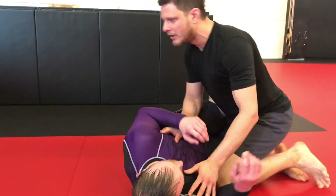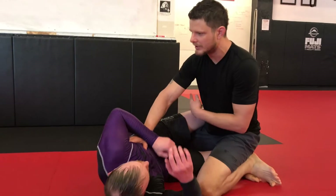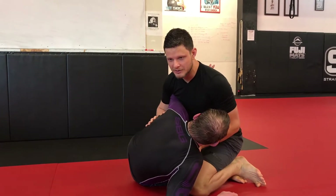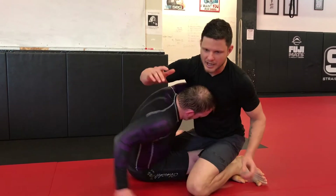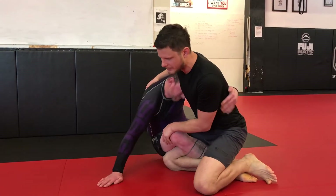So if I'm here at half guard top and my opponent is able to get an underhook on me, usually you would think this is kind of a bad deal and it can be. You can start working to sit up, you can sweep, you can start wrestling from here.